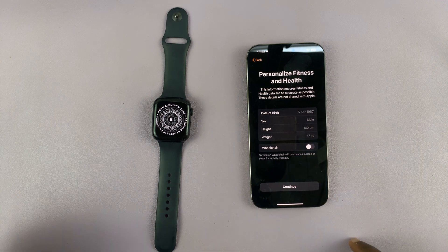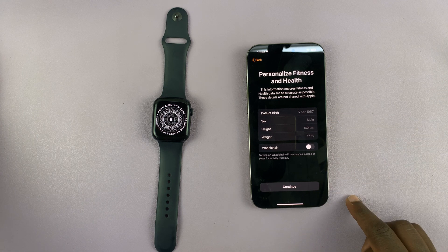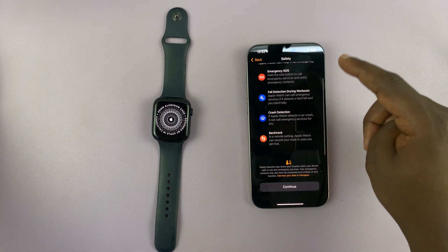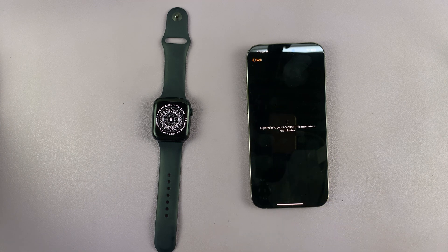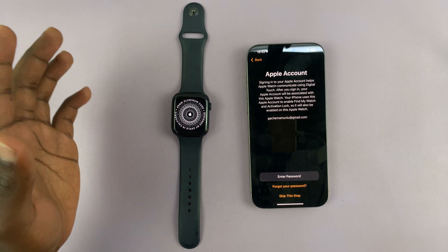Then you have the personalized fitness and health section. You have your date of birth and sex, just like it was on the previous Apple Watch, so just tap on Continue. You have your safety preferences — tap on Continue. Now it should sign you in to your Apple ID.